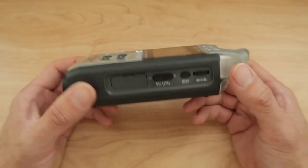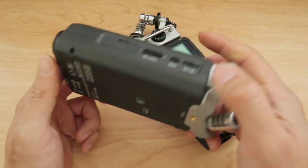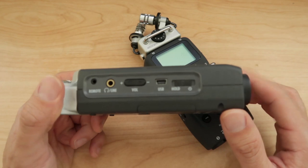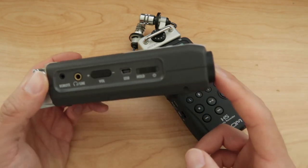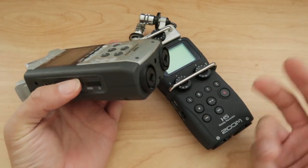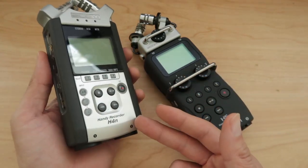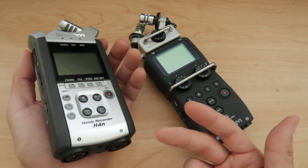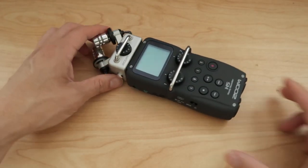The H4N I don't use that often anymore because the H5 has replaced all my uses for it. The only thing I would use the H4N for now is as a digital audio interface, permanently connected to one of my computers using the XLR inputs for recording music or voiceovers. So if you have no money and you want XLRs, get the H4N used — it's a good deal. But if you have the money, skip the H4N and get the H5.